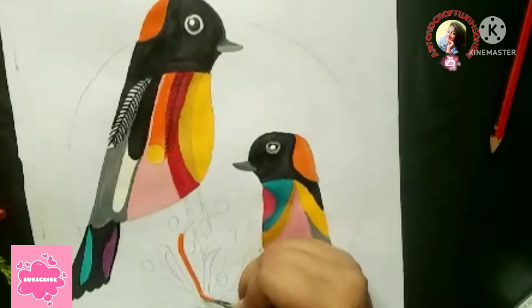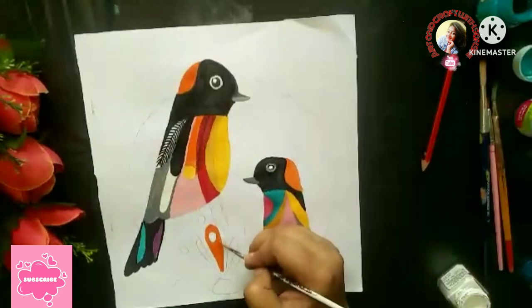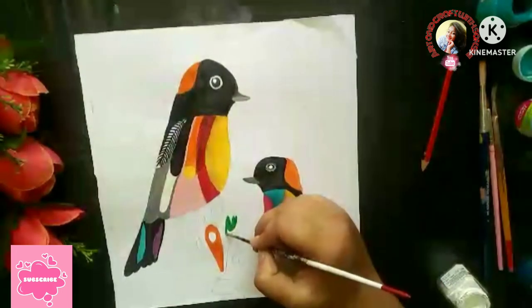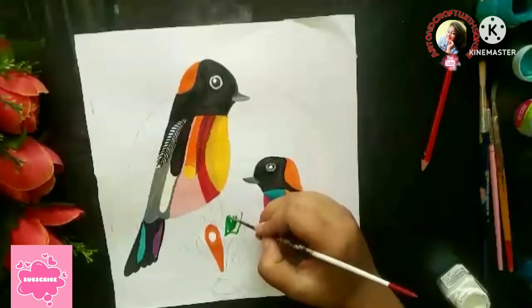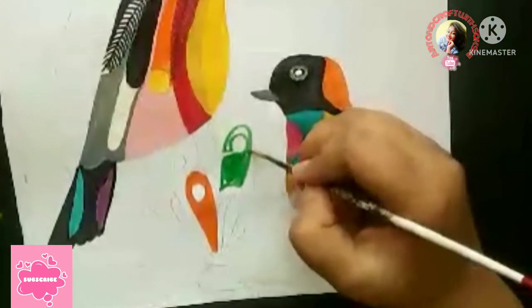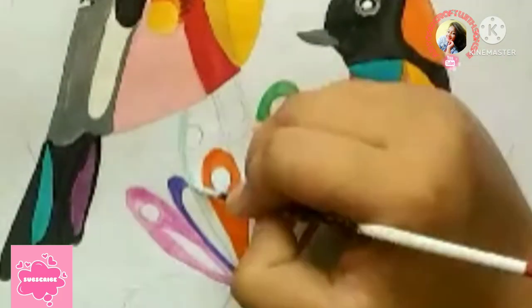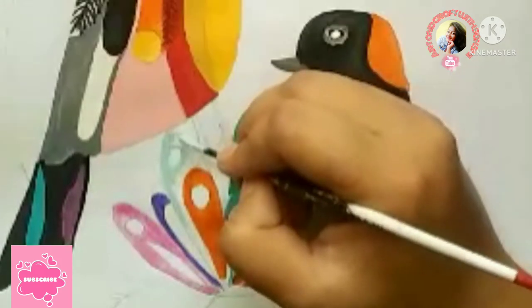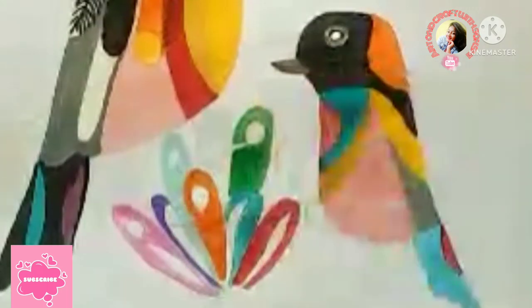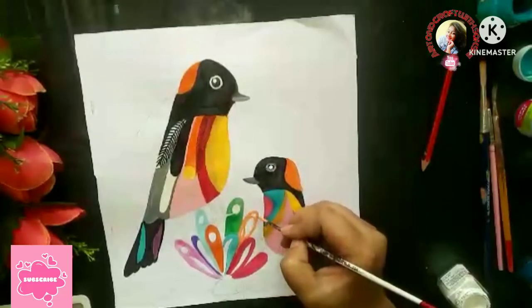Oh wow, the birds' names are Chikku and Piku! What do you like to draw? Flowers! So quickly I will complete my colorful flowers. Orange shade, green shade — all the colors I am going to add to this flower using tints, tones, and shades to complete my colorful flowers.